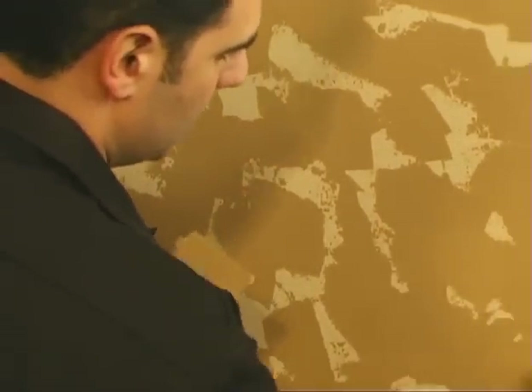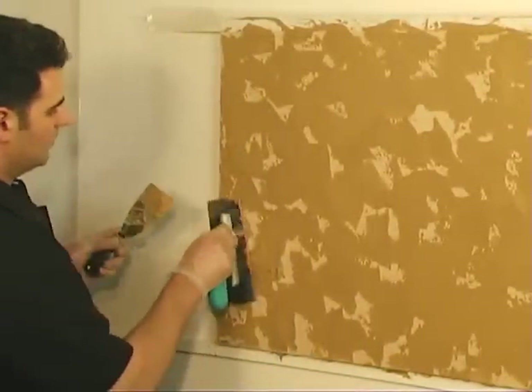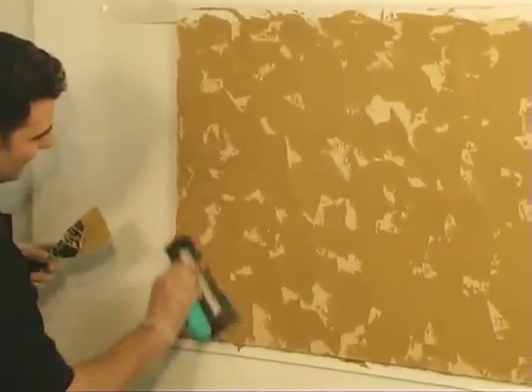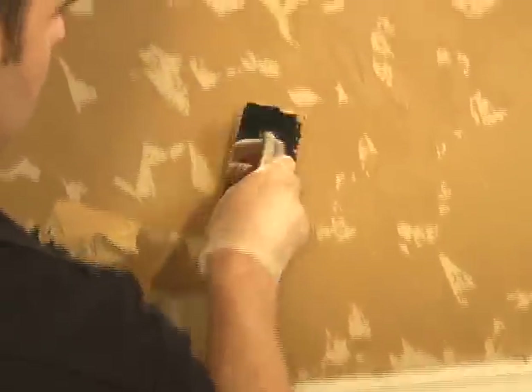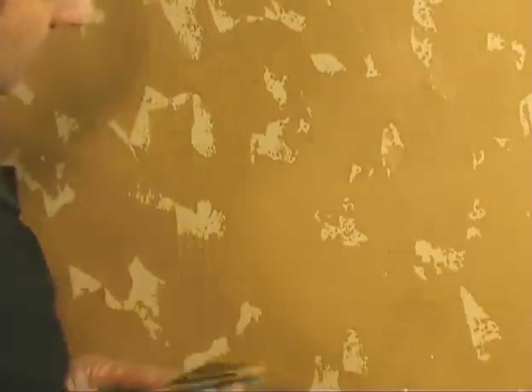Next, go back over the area and fill in the gaps left behind, making them smaller. The intention here is not to completely cover up the first coat, but to leave little patches here and there. Take a little bit of plaster on your trowel and pat the gaps. As you pat, go back over and smooth, moving your trowel in different directions to blend in, giving the wall a more natural look of chipped stone, always pressing and smoothing. You can fill in as much or as little as you want in this step.